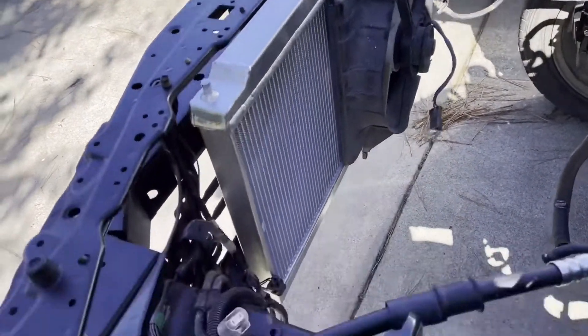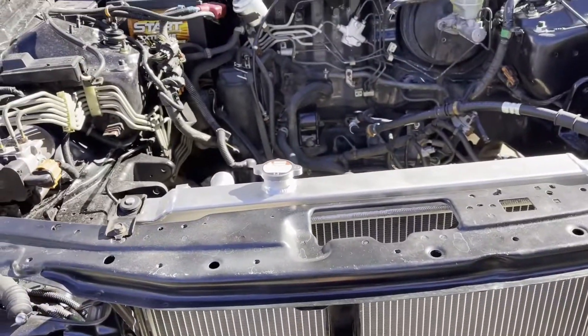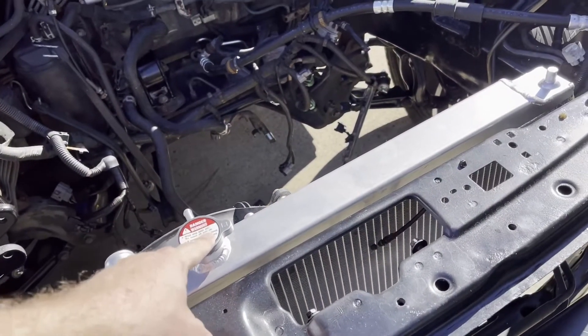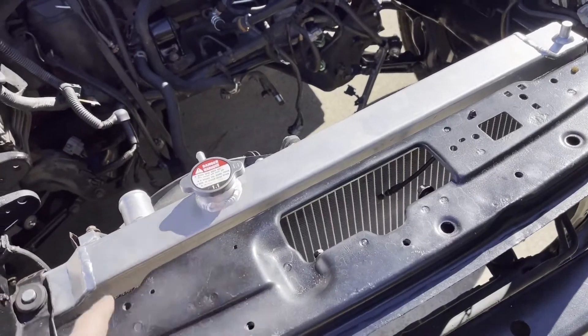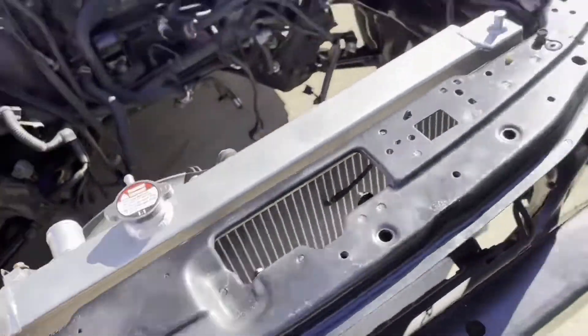We got the radiator in here and we need to cut these bushings down just a little bit — right down there. It's sitting just a little too high and needs to come down a bit. This does stick out on the normal radiator, so it just needs to come down a little and it'll be good. We need to bend these out just a little bit here so they can sit flush.